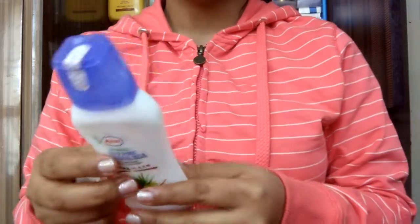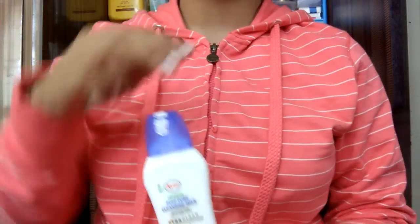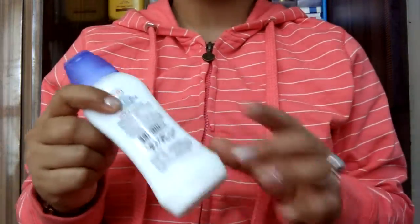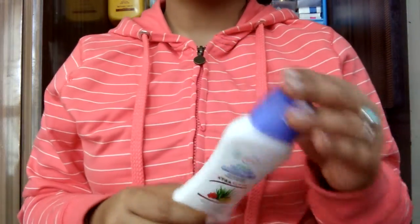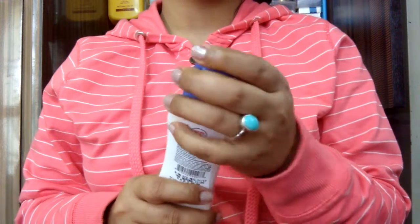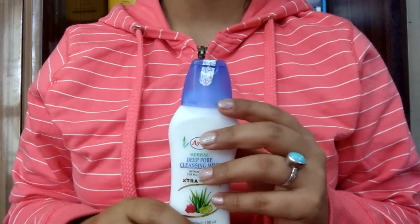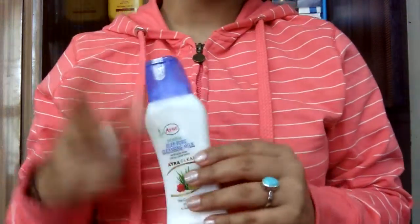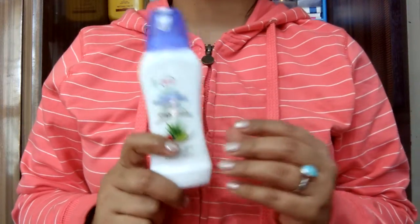I recently found a good offer — for 150 rupees you get a 500 ml big bottle. The small one is 100 ml for 50 rupees, so you can take that too. It is Christmas time and winter, and because of the offer, in summers the bottle is very difficult to find. If you want to buy it, check any local store.